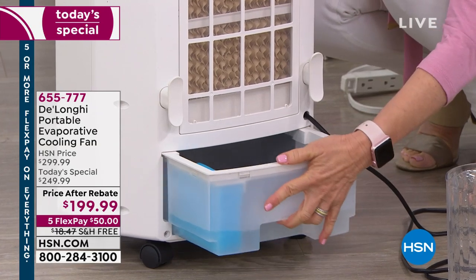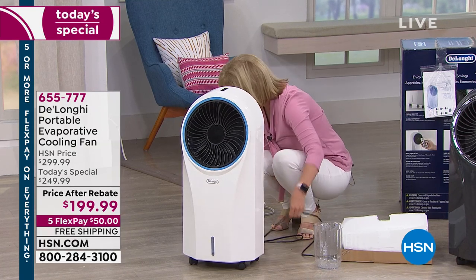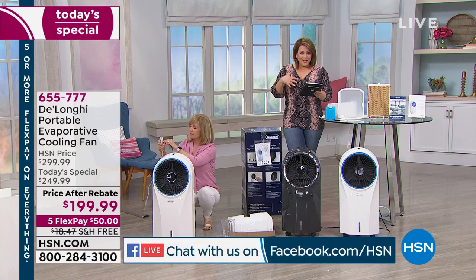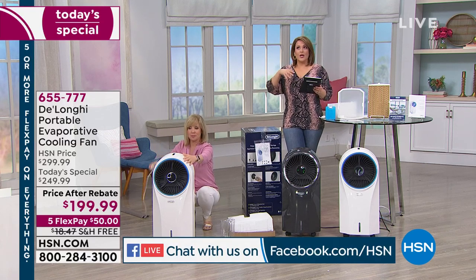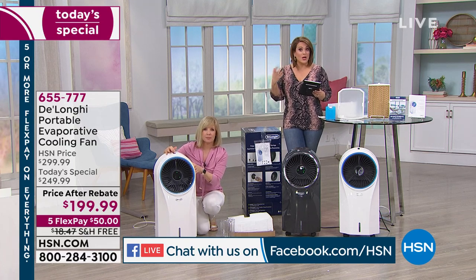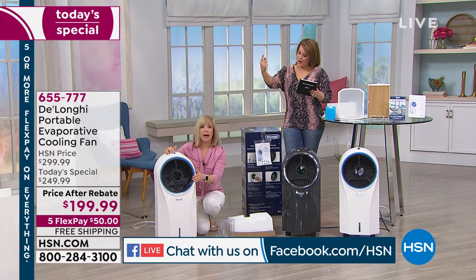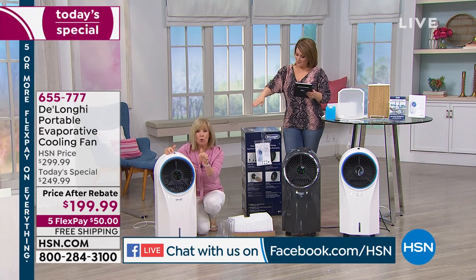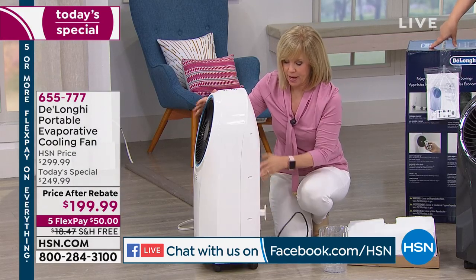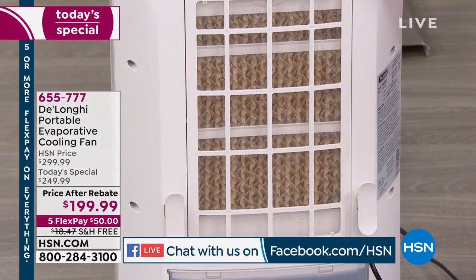We are live simulcasting — if you're just tuning in to HSN, welcome. This is our best value of the day. It's going to be a great helper to your AC unit, a great way to cool whatever room you're in. Fans don't cool a room — they just move the air. This is different: this cools the air. In the back, it draws in that warm, stale air.